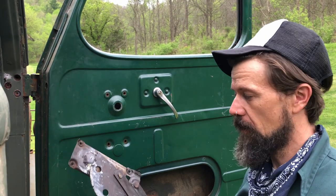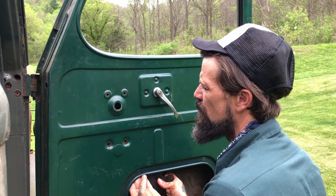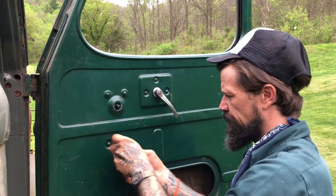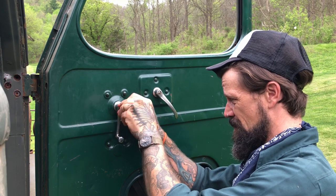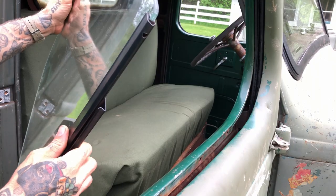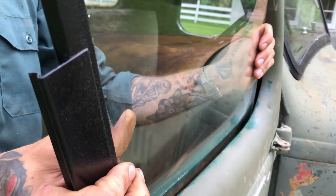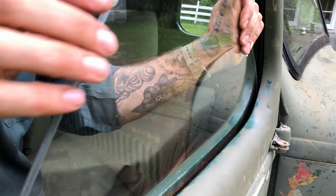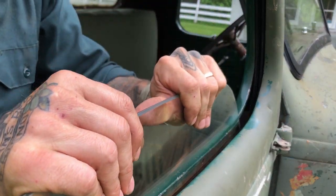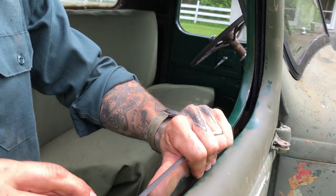Now that we have our channel in, it's a great time to put the window regulator back in. You don't want it in there when you're putting the channel in because you don't want to get all the grease all over yourself. Now let's put the window in. The glass goes back in the same way it came out — diagonally, nose down. At this point you twist the window to get it in the upright position while aiming it into the channel. I like to put the glass in before I put the felts in because it tends to push the channel back into its grooves.